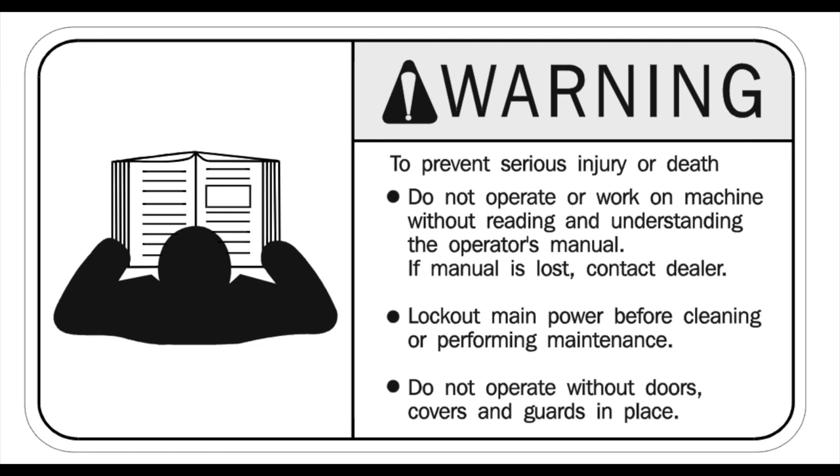Before using any machine in the shop, you should read and understand the owner's manuals.